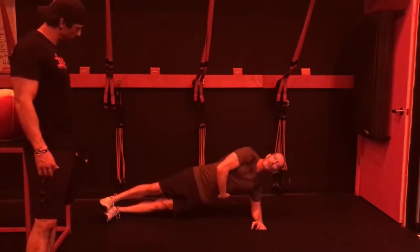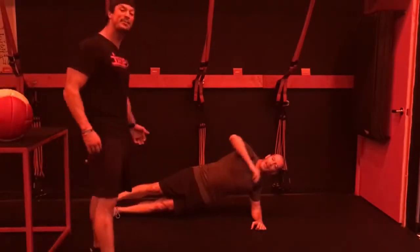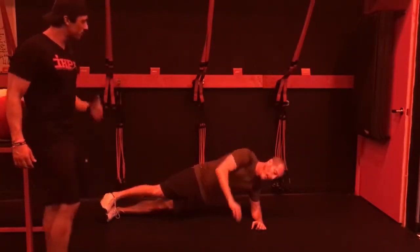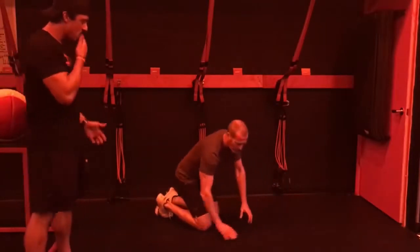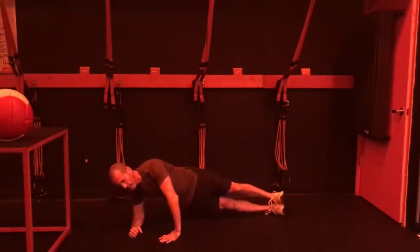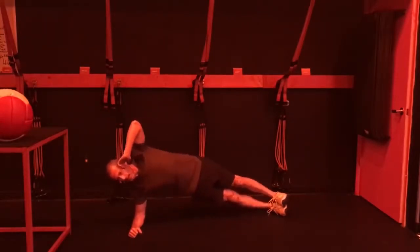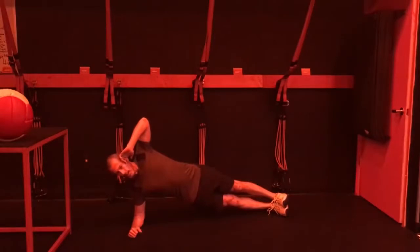You know what that does? It works right here — especially for the guys — the obliques. That side, the obliques. Then I flip around to the other side and do it real quick. Same thing, because you've got two sides. And I like to do this — I don't know why, it's kind of a weird thing. It's almost patriotic.